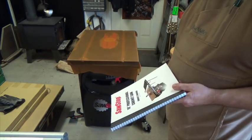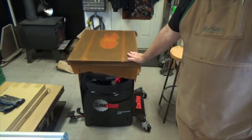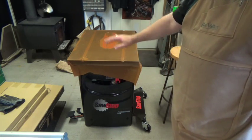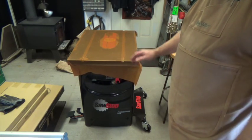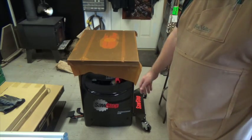The first thing I'm going to do now that I've got it sitting here is remove this protective sheet and wipe all of the shipping oil off with a clean soft rag. So here we go.